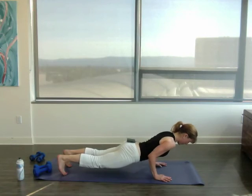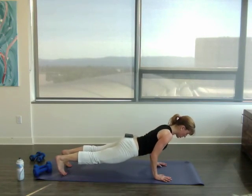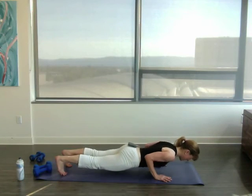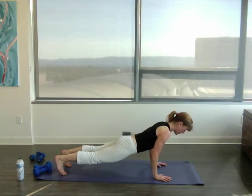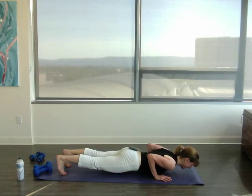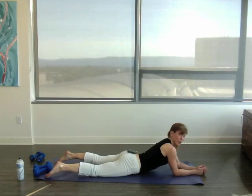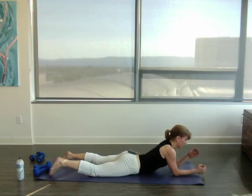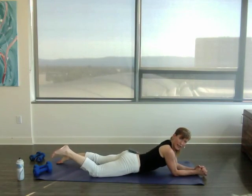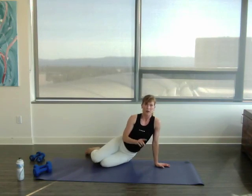Up and away. Straighten out those legs, picking up the thigh bones — the femur bones — to the sky. And that really helps to lift the body. Go to your own failure. Failure is when you can't do another repetition with good form.